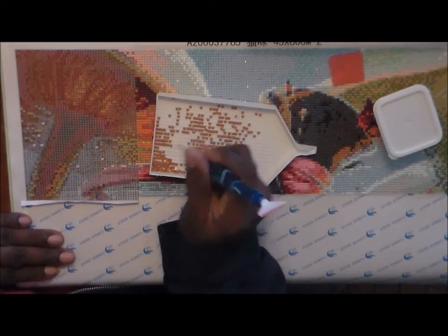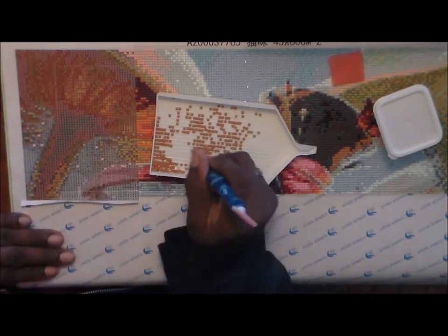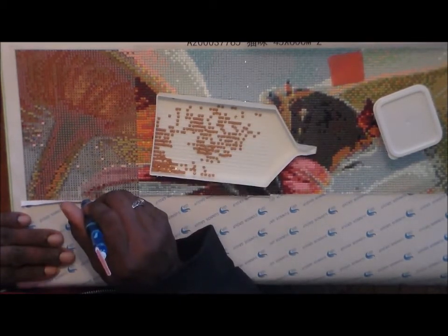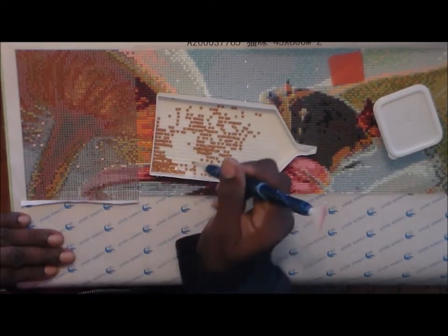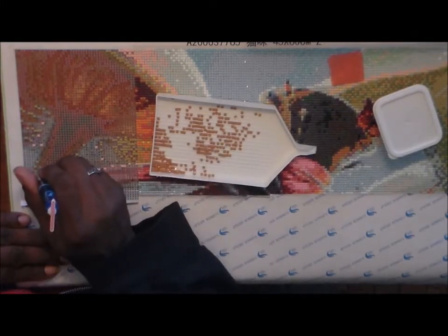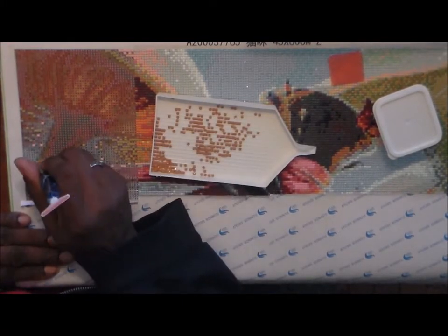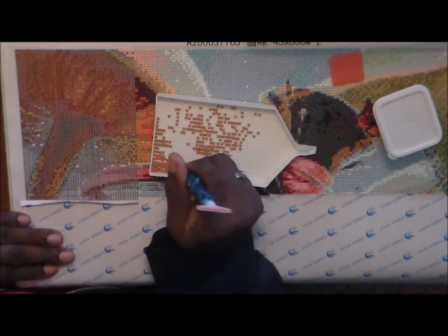Another complaint I hear, especially from OCD people, is that their squares or rounds aren't perfectly straight. If you're OCD, this hobby may not be for you — you won't get them perfectly straight. Most people say you won't see the imperfections once you step back. The gaps and slight misalignments disappear when you view it from a normal distance.